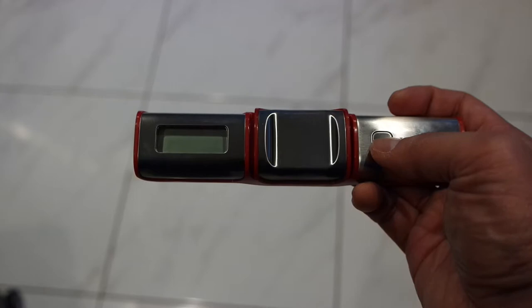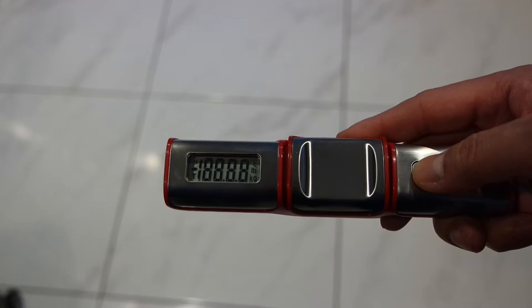Then press one more time for a couple of seconds, just like this. When you let go, the pound will be blinking. Press it once to select kilograms, or once again to go back to pounds. Then the measurements will be steady and you are ready to measure.